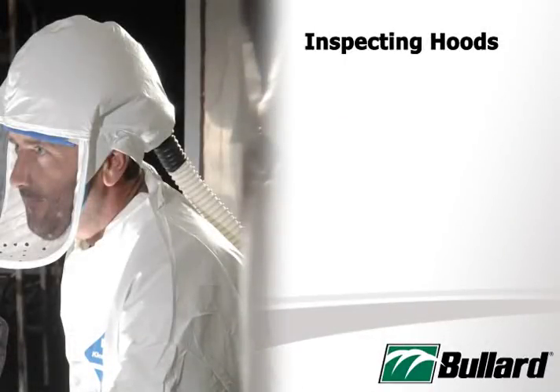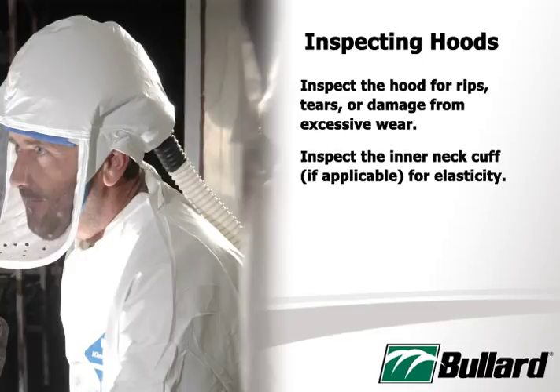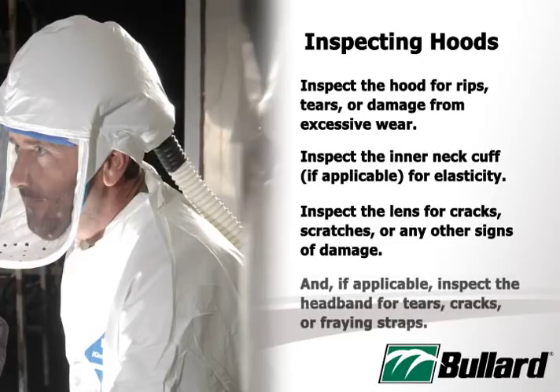Before donning a hood or loose-fitting facepiece, do the following. Inspect the hood for rips, tears, or damage from excessive wear. Inspect the inner neck cuff, if applicable, for elasticity. Inspect the lens for cracks, scratches, or any other signs of damage. And, if applicable, inspect the headband for tears, cracks, or fraying straps.